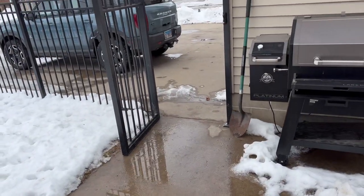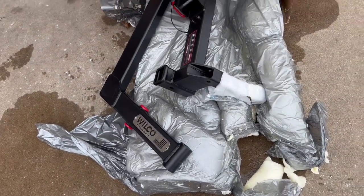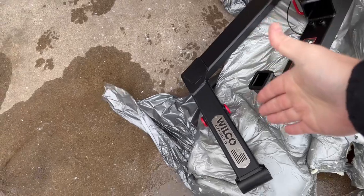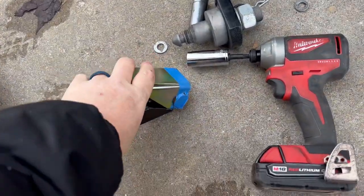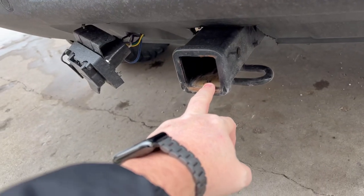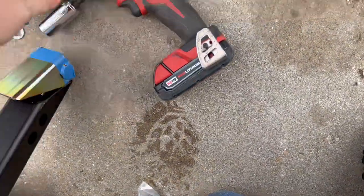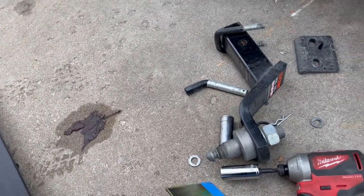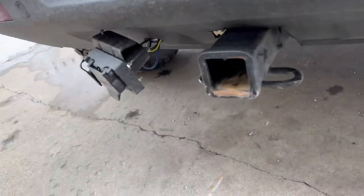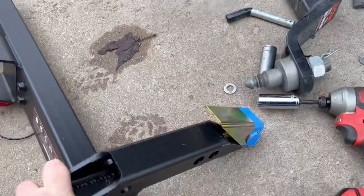We've got to take that off there real quick, then slide this in, get that all bolted up on the bottom part, and then put the arm on. So this piece here actually goes into the neck of the receiver. There's a bolt down here — that bolt, once this goes all the way in, puts pressure on the back part of the hitch and basically stabilizes it so it's not moving around. We're going to get this slid all the way in, get that locked in, and see how she does.